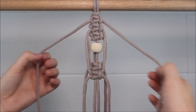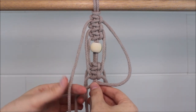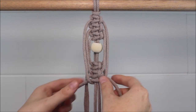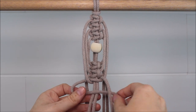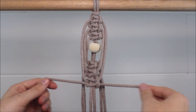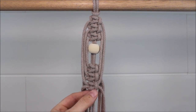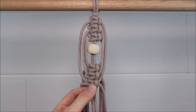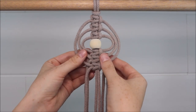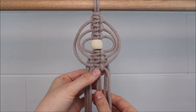Repeat one more time with these top cords. Once all three square knots are tied, we're just going to take the very bottom one and push all three of them up towards that bead until they are squeezed up next to it. Just like that, and you'll have these really fun loops off to the side.